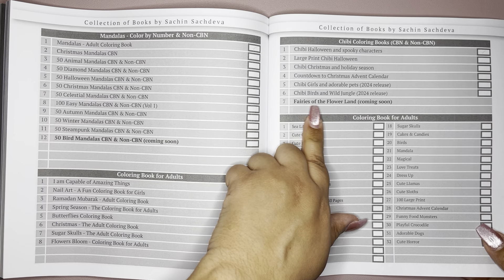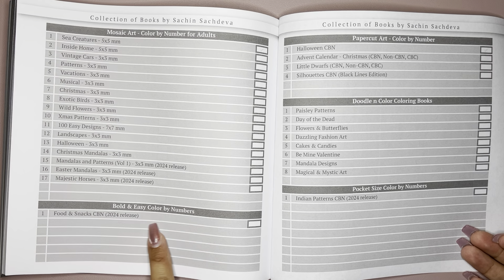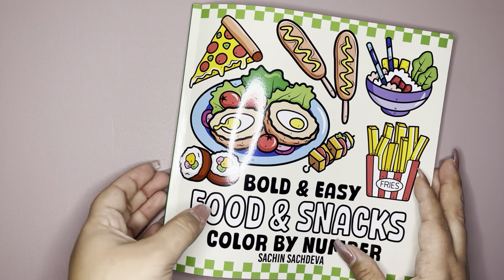The Fairies of the Flower Land — that one I did do a flip of. And then in this book it's just showing the food and snacks. And then we just have a couple sheets of the color sheet that you can use.